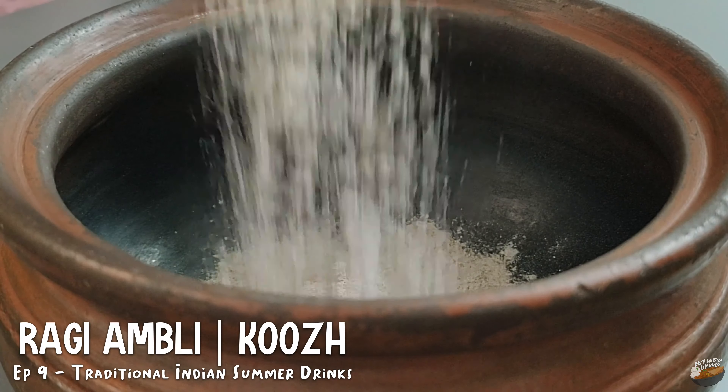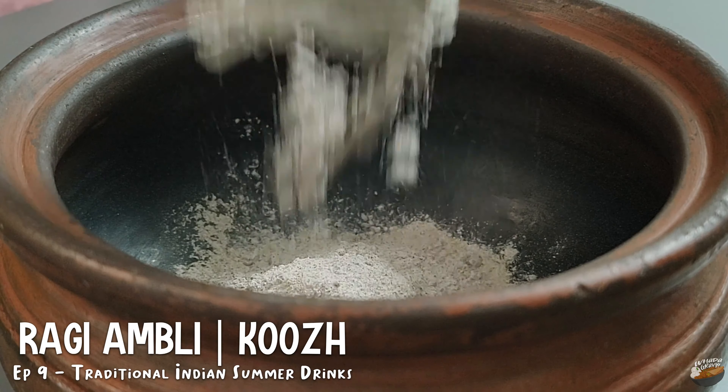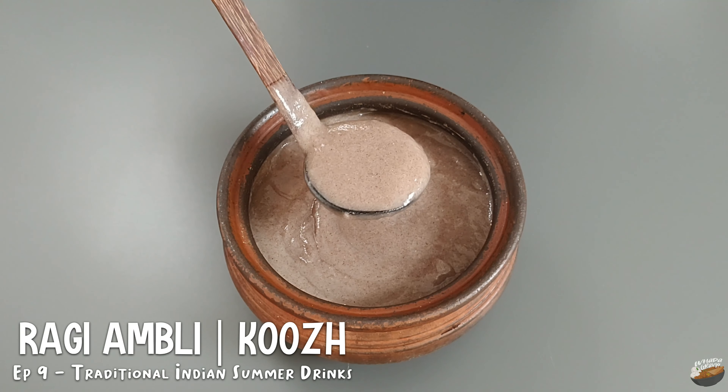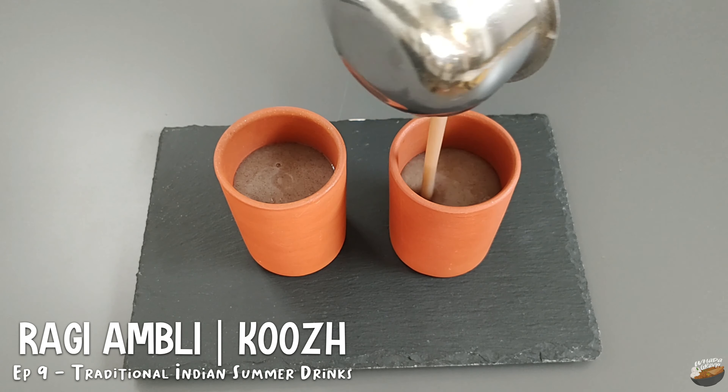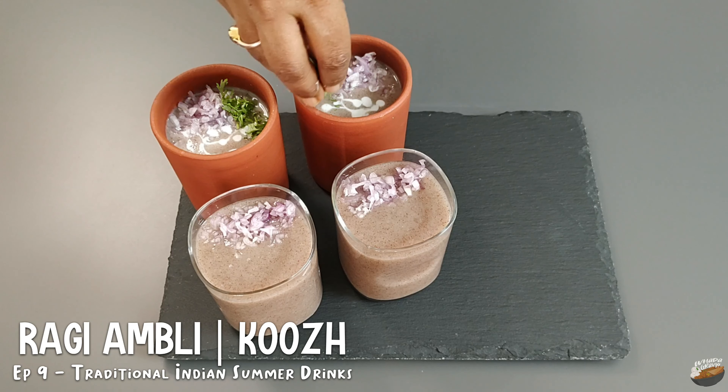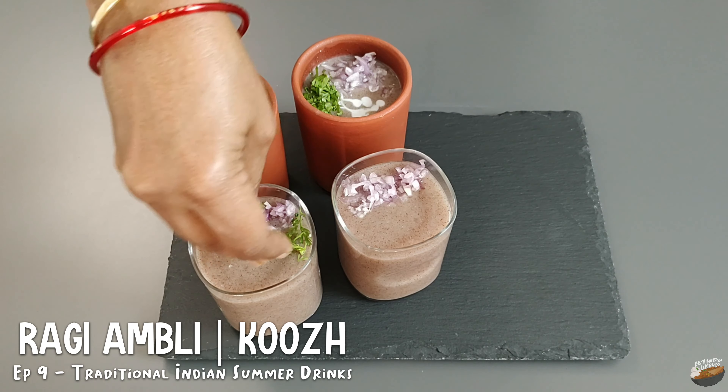In continuation with our series on traditional Indian summer drinks, the ninth recipe in our series is a super nutritious drink known for its cooling properties and one of the best immunity boosters that you can have. Fermented ragi ambli, ragi koor, finger millet porridge.